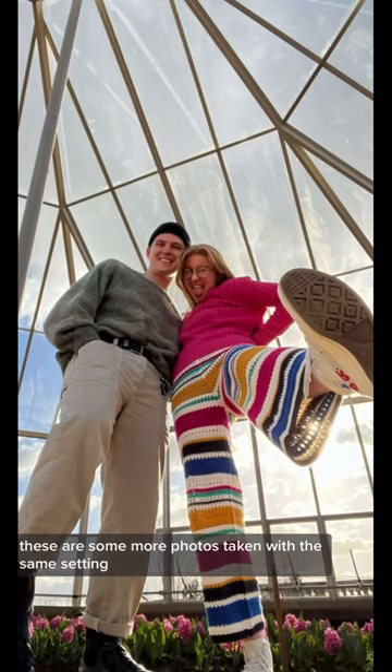This is the original photo compared to the wide angle ones. I think it's such a fun idea. These are some more photos taken with the same setting.